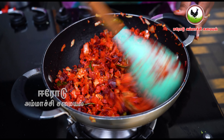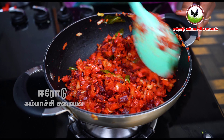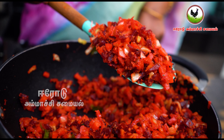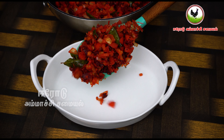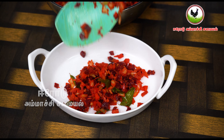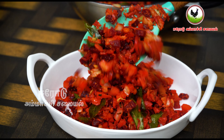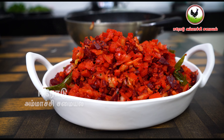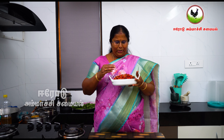The beetroot gives a good color. It's a good taste. You can make a vegetable soup. You can also make a lunch box with this.